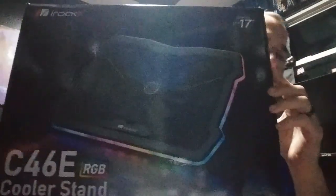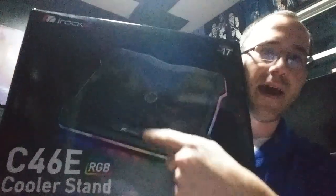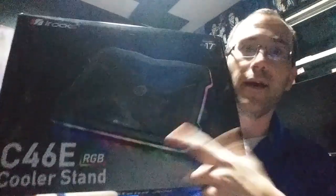Last but not least, we bought this. I know what you're thinking — it's a laptop cooler. I know, but it's an RGB laptop cooler and we're going to use it to put the PlayStation on top of. This thing was expensive — it was like 40 bucks — but that's what you get when you want the black and the RGB and all that. Anyway, let's open the PlayStation, see what it looks like, then put all this stuff on it.